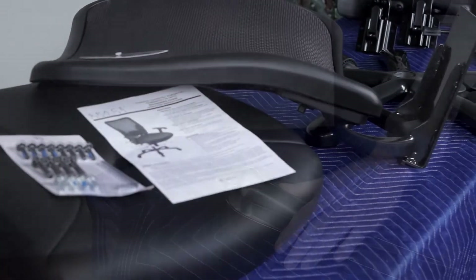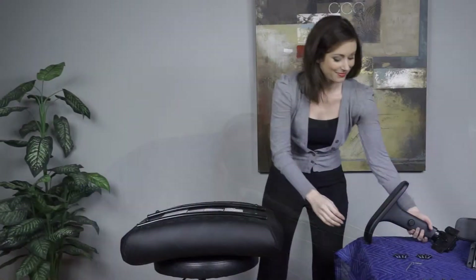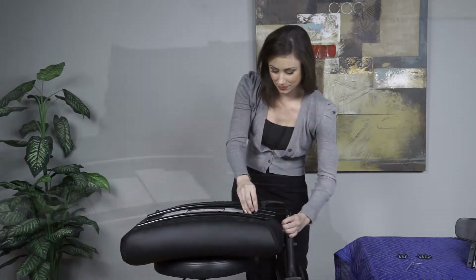Start by inserting the five oversized dual wheel carpet casters into the metal base. With the seat upside down, use four screws to attach each arm.